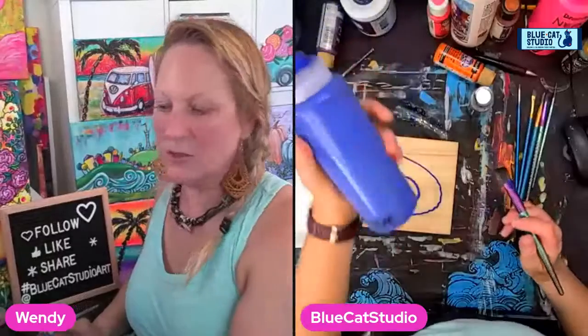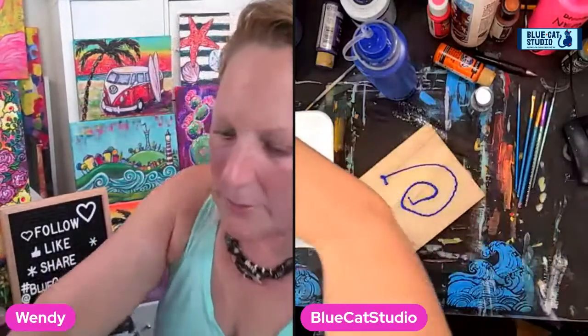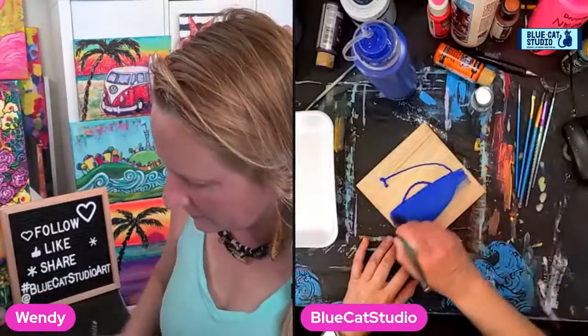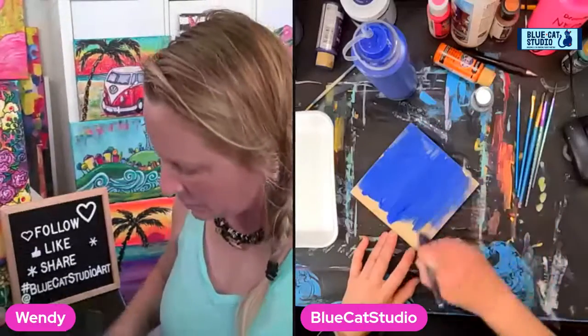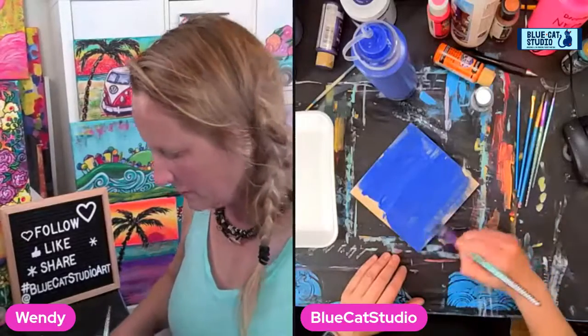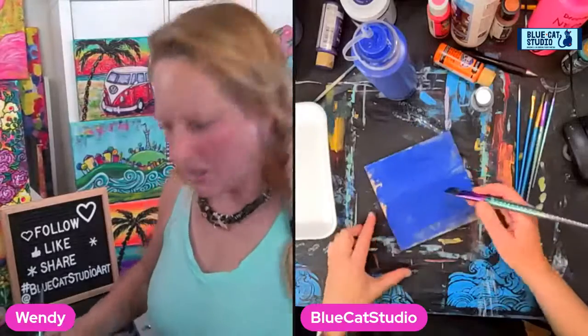I just squeezed some ultramarine blue onto it and I'm grabbing just a nice wide like one-inch brush, and I'm gonna grab a little bit of water as well to kind of soften that color and let it blend more easily. I'm really actually gonna try to just add like a blue, sort of ultramarine stain to this wood and just a surface. I'll do my best to avoid the edges, just kind of scrubbing that color right in.